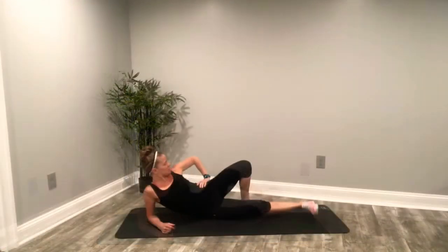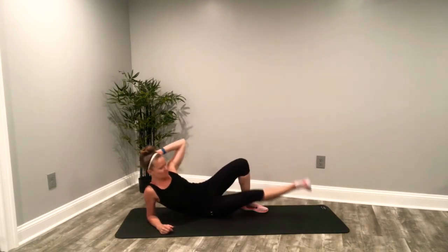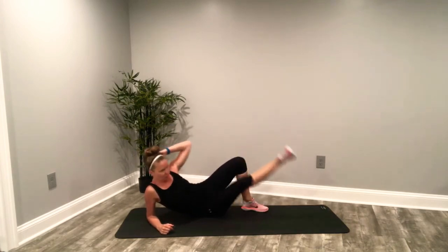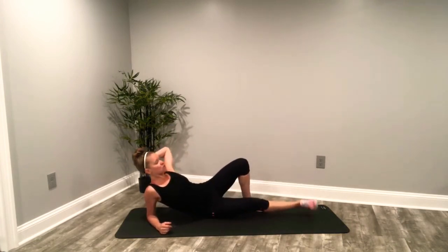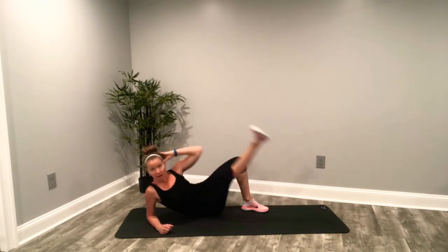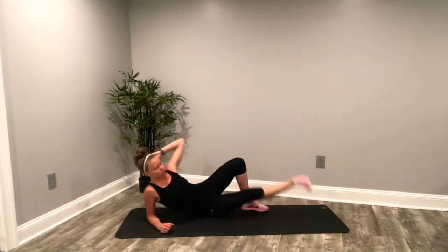On to that right side. Here we go — leg is open. Right hand is behind, left hand behind the head. Crunch it up, abdominals in. Deep breaths. Hold that core tight. Keep that chest open — don't round through that upper back. Chest is up and open. Rotate and cross that elbow in. Toes are forward.